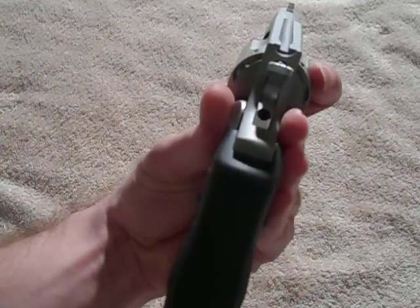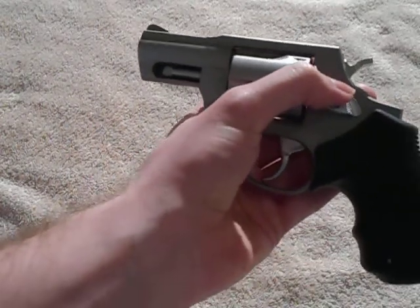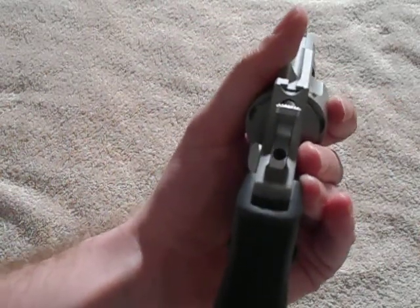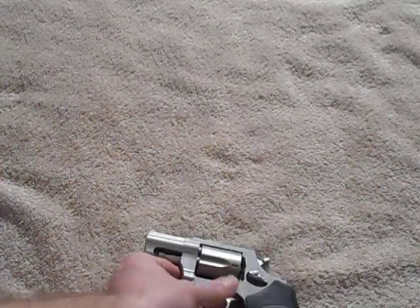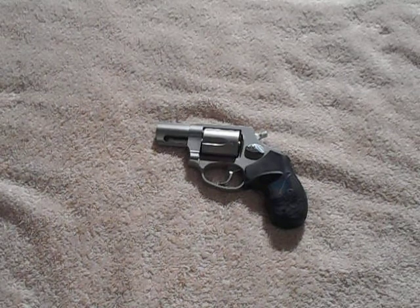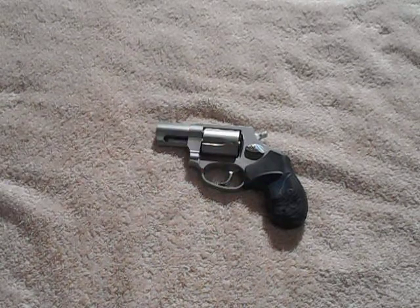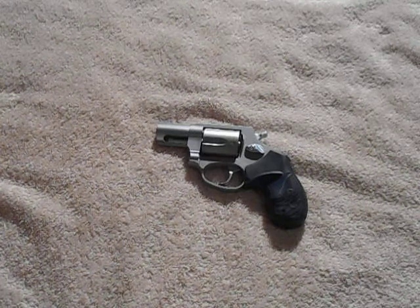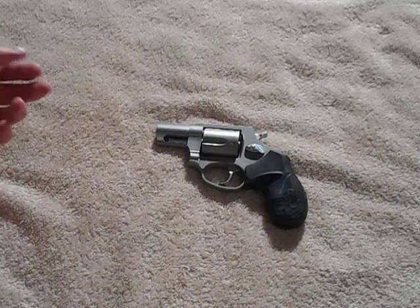The only thing really special about it is that lock. Smith & Wesson puts their locks above the cylinder release, while Taurus puts their lock on the hammer. Not a bad deal for $300. This makes a good carry gun. I haven't taken it out to the range yet, but I assume it'll perform just like any other revolver. It's not a Smith & Wesson so it won't be as smooth, but it's kind of hard to mess up a revolver, really.